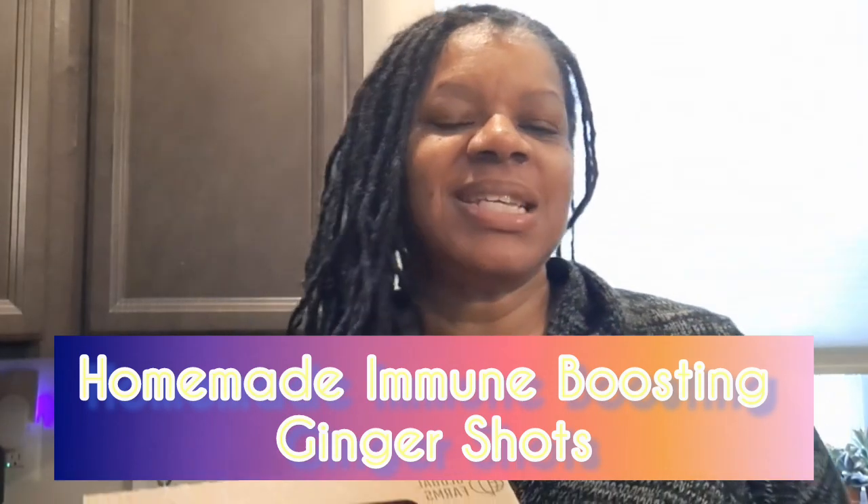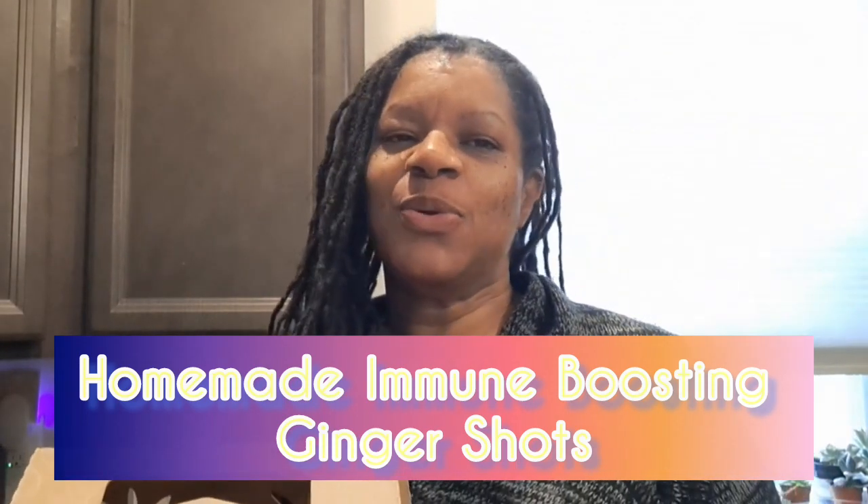Hey guys, welcome back to Peace in the Garden. Today I'm making my own immune-boosted ginger shots. I have so much ginger left and I'm like, what made me buy this ginger thinking I'm just gonna do a lot — but I surely am. We're gonna get right into the video today; this will be my first time.